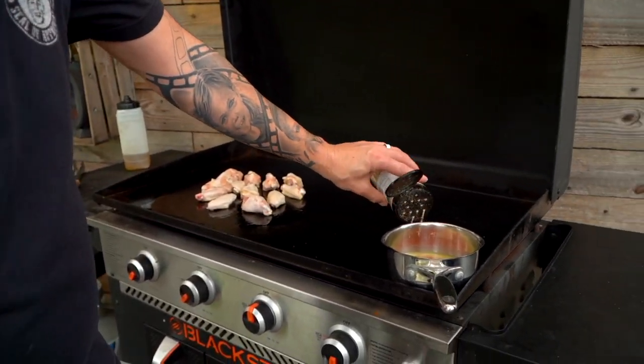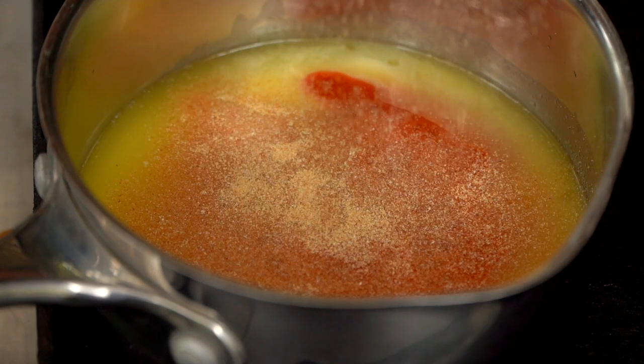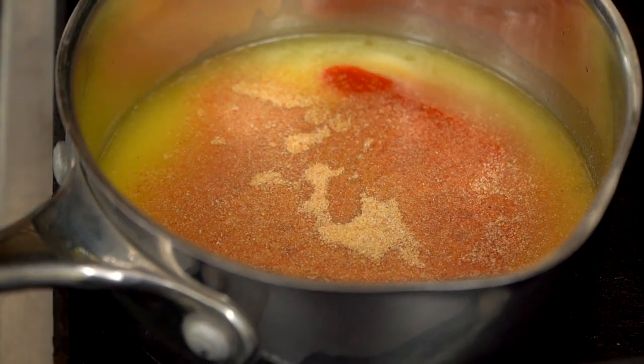We've also got some garlic powder. This is one of those occasions we don't want to use fresh garlic — the texture's wrong. I need this to become a sauce and to be not clumpy.